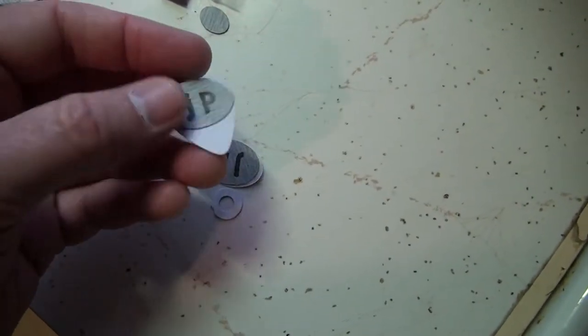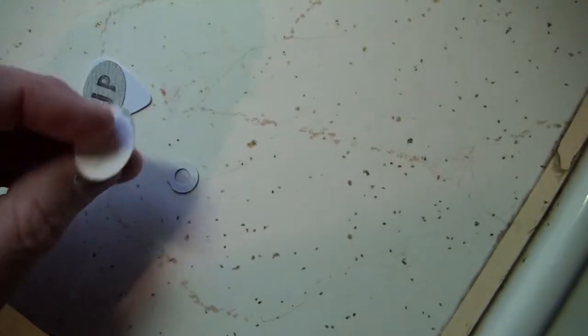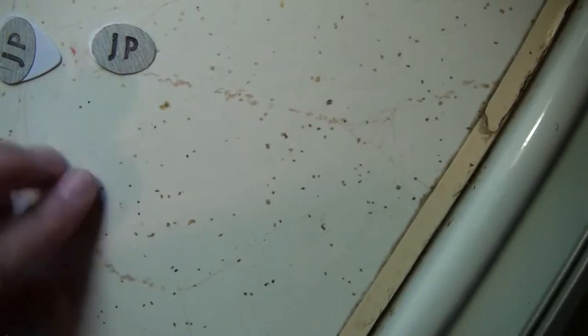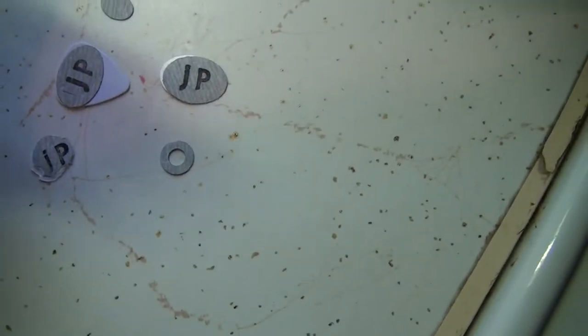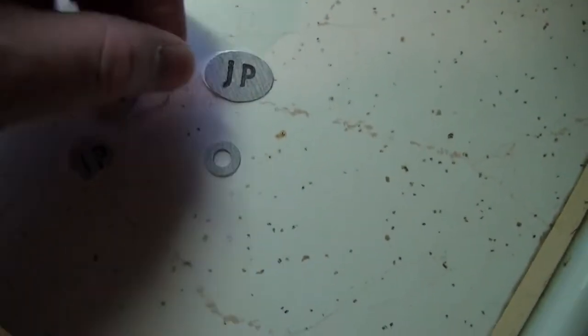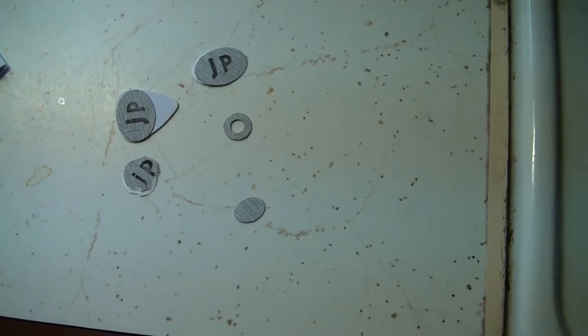It looks like not only do we have picks with the grip on them already, but we also have ones that we can stick onto our own picks. I'm going to do that and see how they go. Staying on the counter — let's head downstairs and try them out.